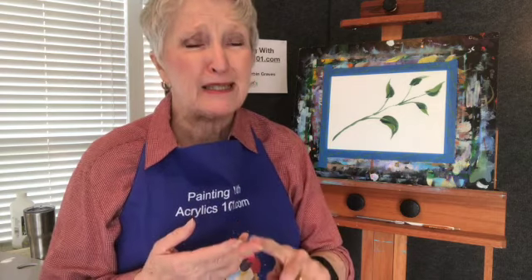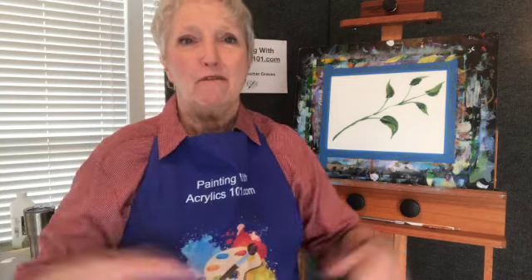I always say this is a skill, not necessarily talent. This is a skill and you can learn a skill, practice a skill, and improve a skill. Thank you so much for being here today. Visit my website at www.paintingwithacrylics101.com and let's paint together real soon.